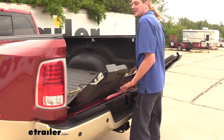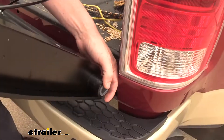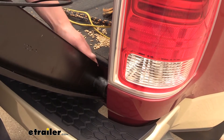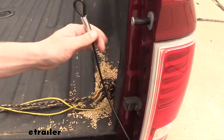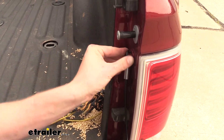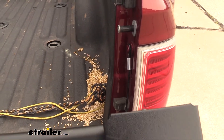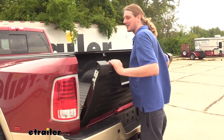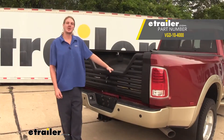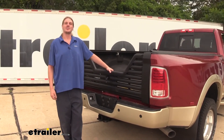Now we can install our new tailgate just the same way that we took off our old one. You'll line up your driver's side first and slide it on, then take the plastic piece, double check to make sure the slots are lined up, and slide that on your passenger side. You can then take the hoop side of your cables and slide it right over where your factory cable used to be — do that on the other side as well. Your tailgate will close just like your factory tailgate; it'll push right onto the strikers and lock into place. And that completes our installation of Stromberg Carlson's fifth wheeler gooseneck louvered tailgate on your 2015 Ram 3500.